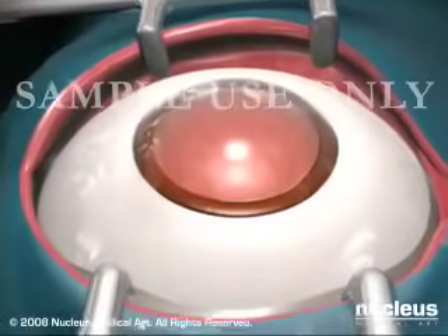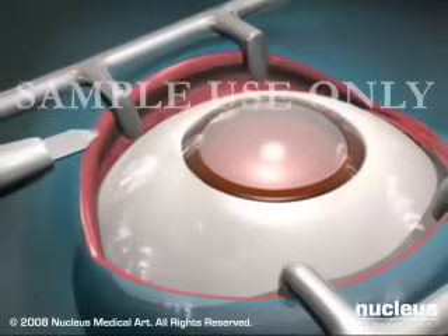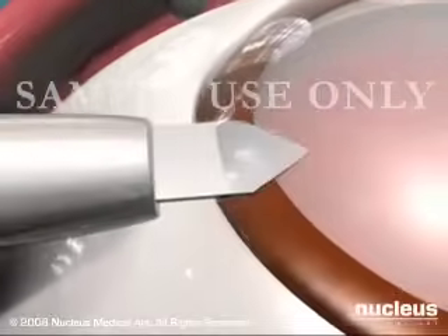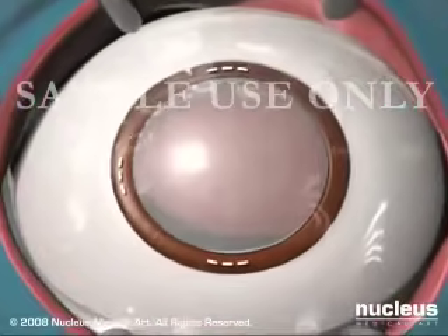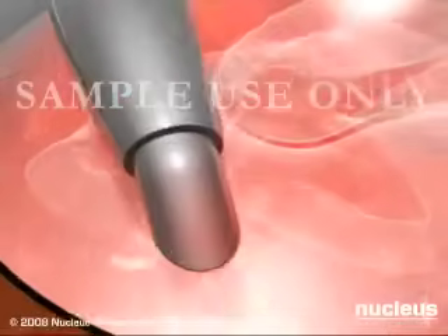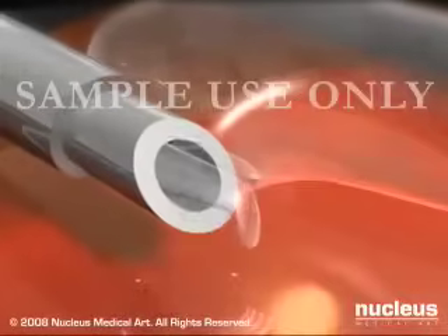The most common method used for removing cataracts is phacoemulsification. In this procedure, the surgeon looks through an operating microscope and makes three small incisions, less than one inch long, in or near the cornea. An opening is made through the capsule of the lens, and an ultrasound probe is used to break the cloudy lens into tiny fragments. These fragments are vacuumed out through the incisions.